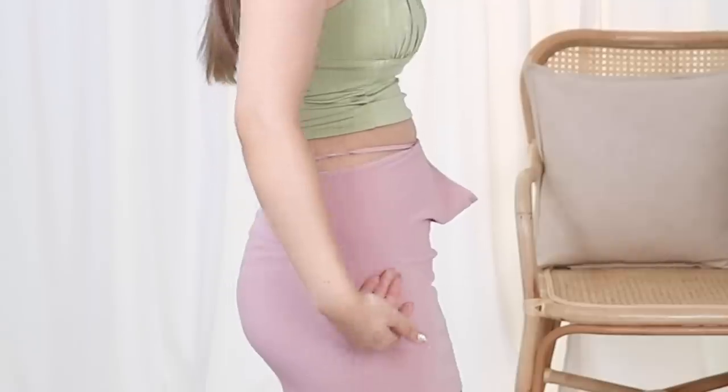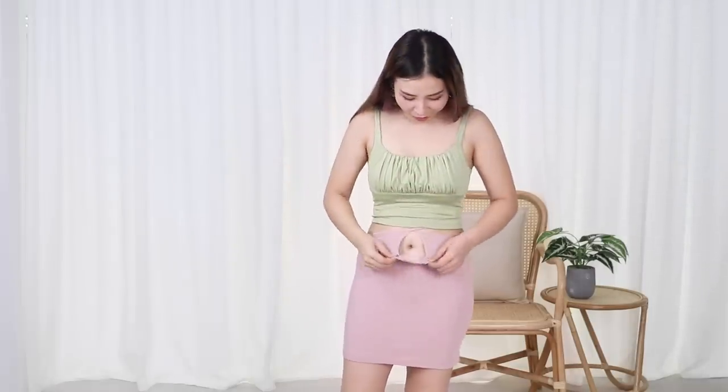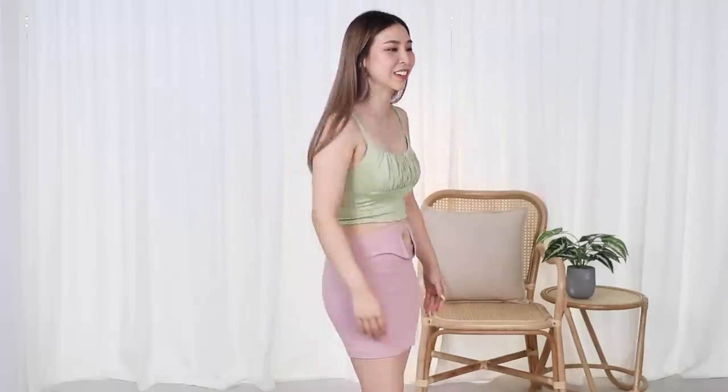If you guys are thinking dirty, stop it — your minds are going to the gutter, it's just extra material. It's giving Flora from Winx Club vibes with the color scheme, apparently. I feel like maybe it could work if you pull the strings higher to flatten it out. You know what, it's just not going to work. Moving on to the next hack!